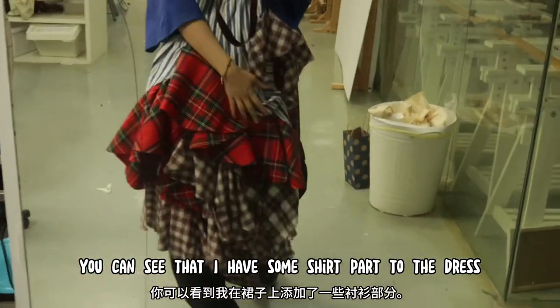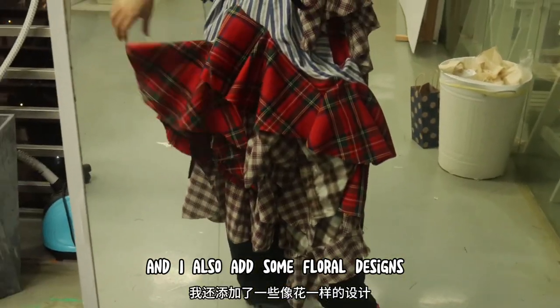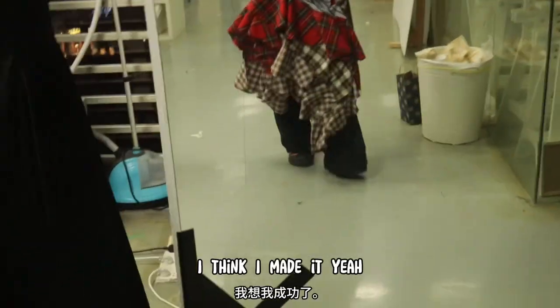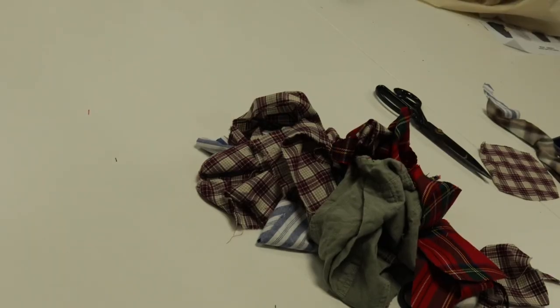You can see that I added some shirt parts to the dress, and I also added a flower roll design. I really love it. I think I made it — yeah! Okay, so I'm done.